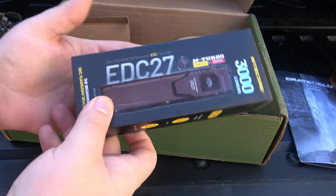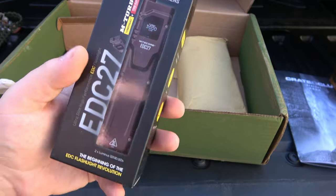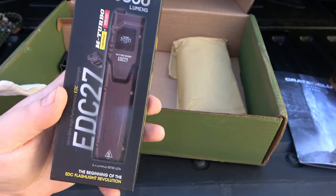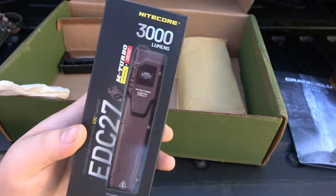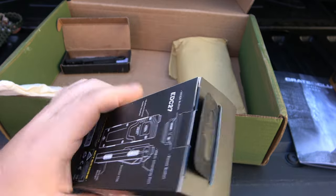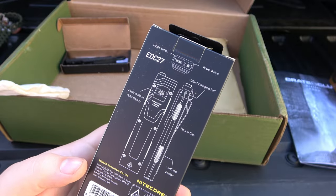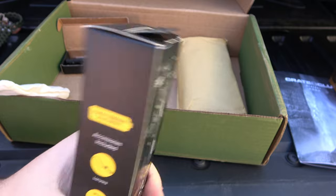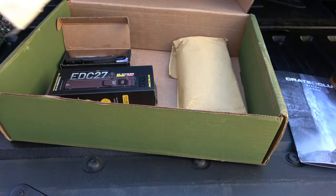We got a Nitecore EDC 27 flashlight. I'm a sucker for these flashlights that have screens on them telling you what's going on — it actually looks like a vape mod. Really interesting. I'm not going to get into it in this video; I'll actually make a separate video on this one just for the sake of time. But that looks pretty cool and I'm excited to try it.